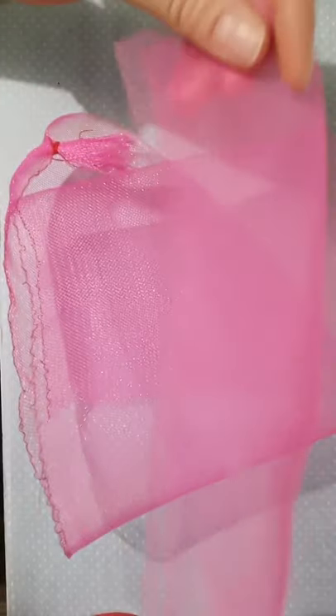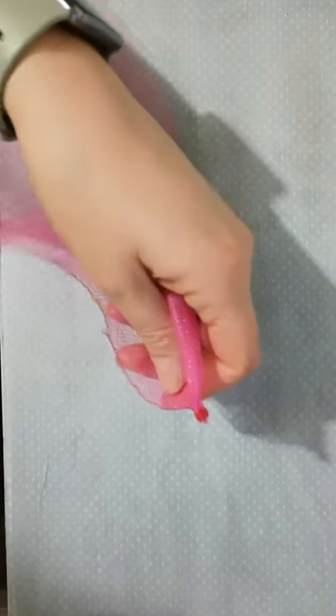You begin by cutting a length of crinoline that you need. I have a pre-cut piece here — about eight inches of crinoline will do. You can see I have some stitching at the end of mine from working on another piece, so I'm just going to cut that off.